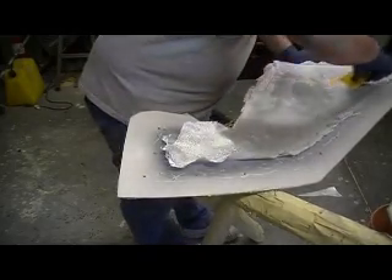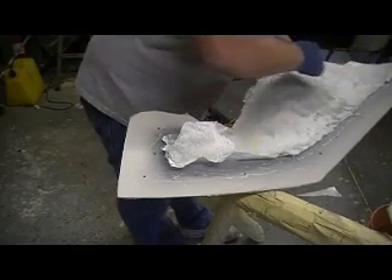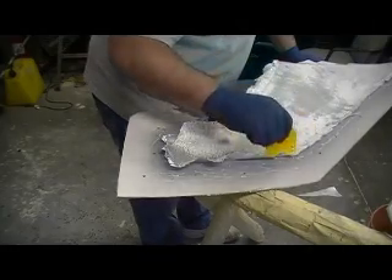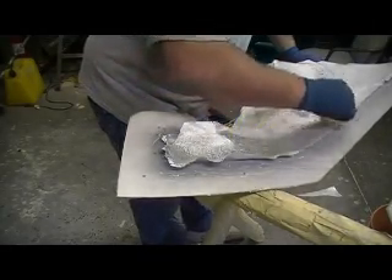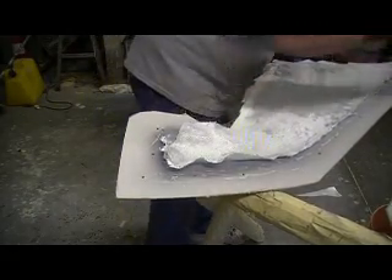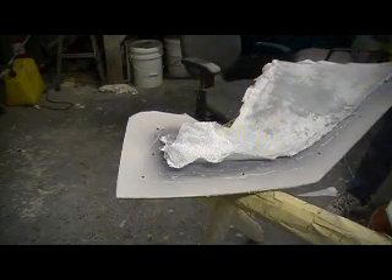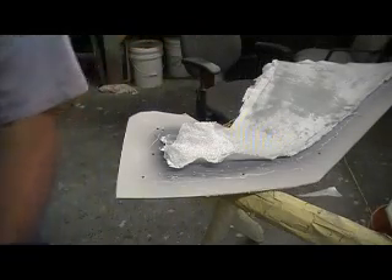This stuff I'm using is Transtar urethane primer. I like the urethane primer — it actually has a hardener with it, it's not just an air-dry primer. That means it's not gonna shrink as much like your cheaper lacquer primer. And shame on you guys that still use that spray bomb stuff — that spray bomb primer is no good.